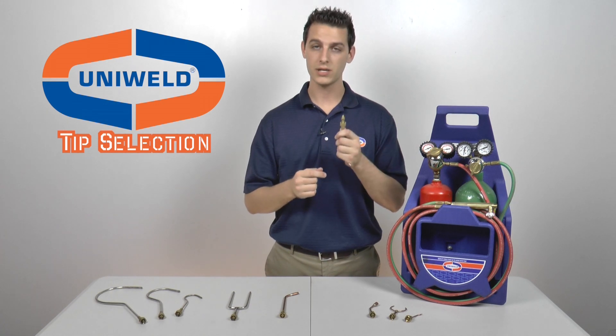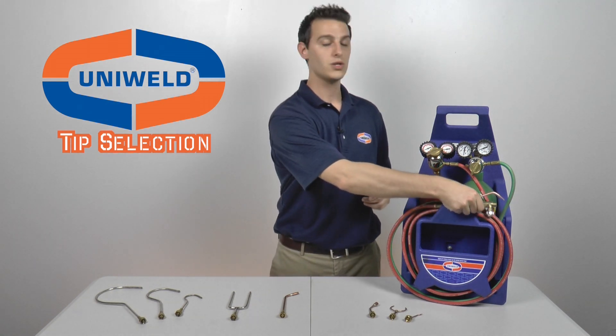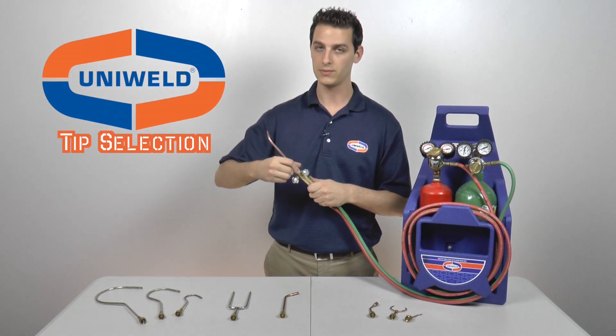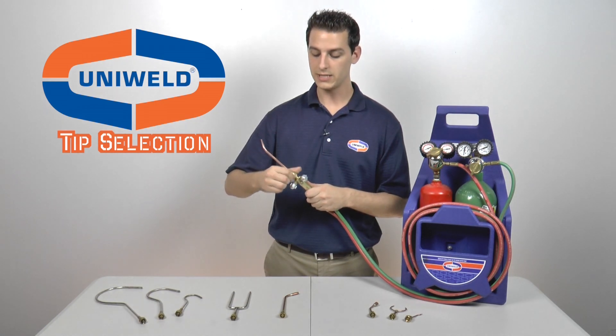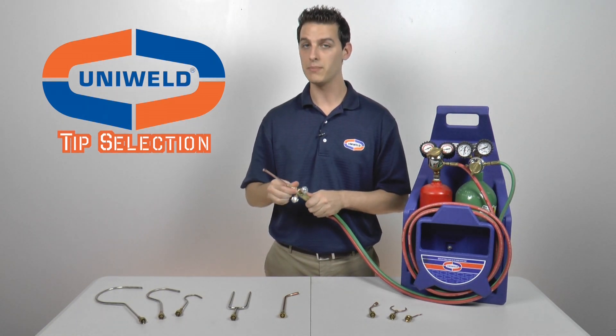Once you've inspected these O-rings and ensured that they are intact, you can attach the tip to your handle. Because Uniweld's oxy-acetylene tips have a double O-ring seal, these should only be hand tightened onto the handle. Do not wrench tighten these tips down, as it will crush the O-rings and the oxygen and acetylene will not mix properly.